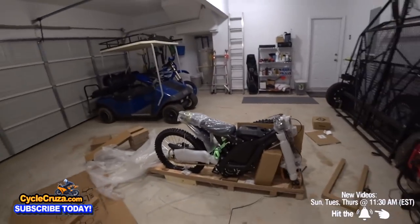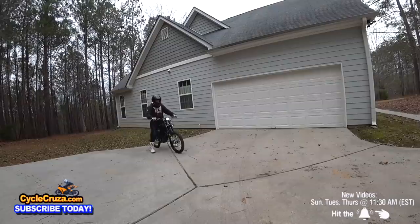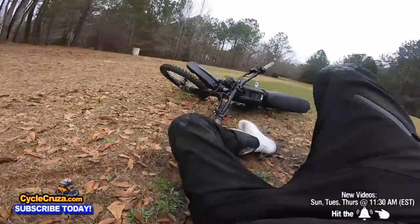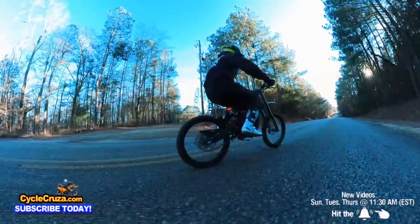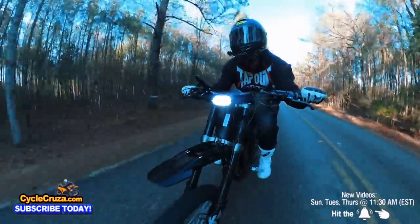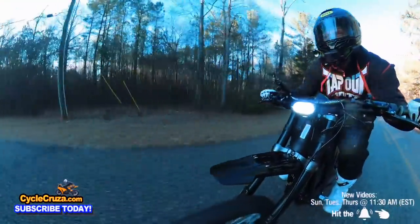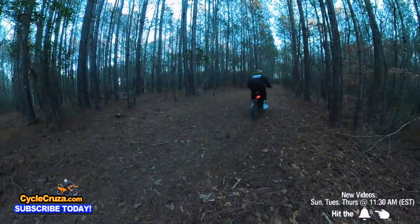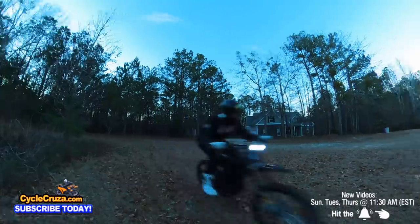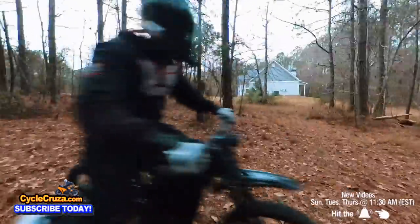The Surron X electric motorcycle — my very first time riding the Surron X. This thing has got some wicked torque, bro. Love that instant torque, man. This bike is so fun.